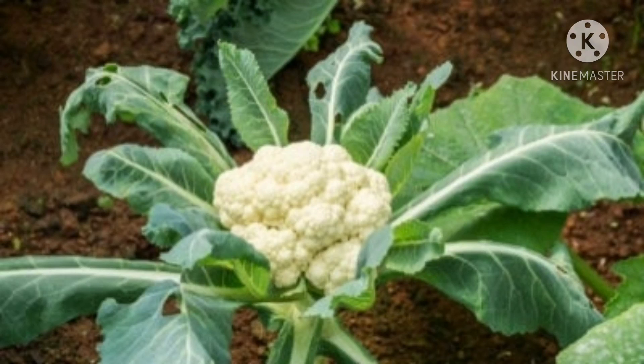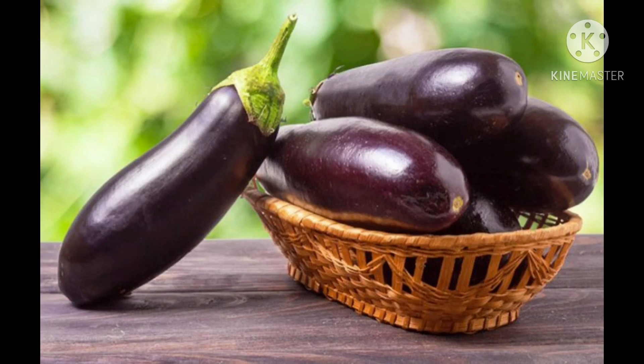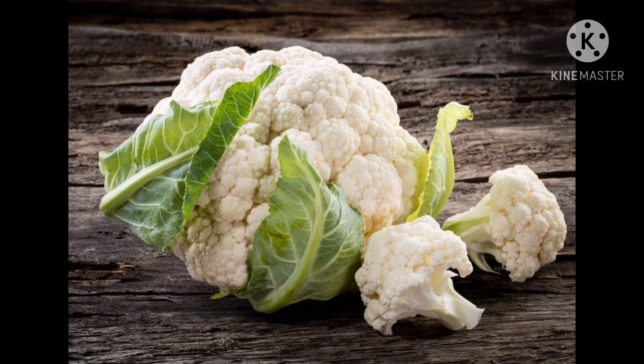So children, today we learned about vegetables like peas, lady's finger, cucumber, capsicum, brinjal, pumpkin, and cauliflower. I'll see you next time.